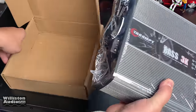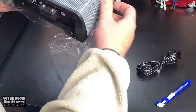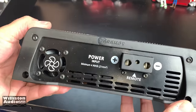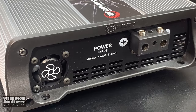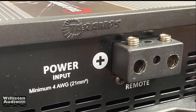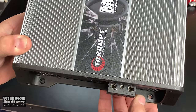Inside the box we have the Tar-Apps Amplifier Bass 3K, a sticker, and a little guide — that was not the owner's manual. It also comes with the clipping indicator and remote cable. On one end we have the fan, then we have the power, ground, and remote terminals. Unfortunately, as with most Tar-Apps, this one is well undersized for the terminals — it has 4 gauge power terminals for a 3000 watt amp.